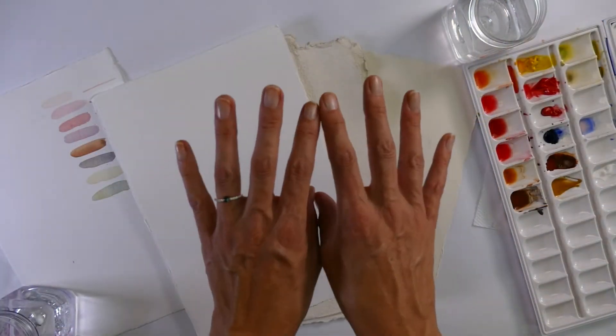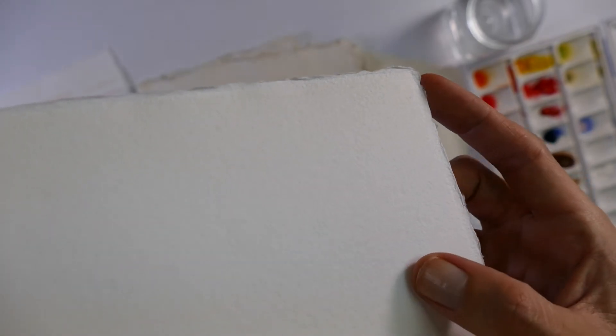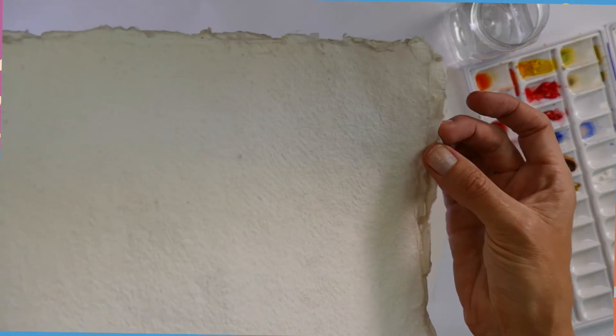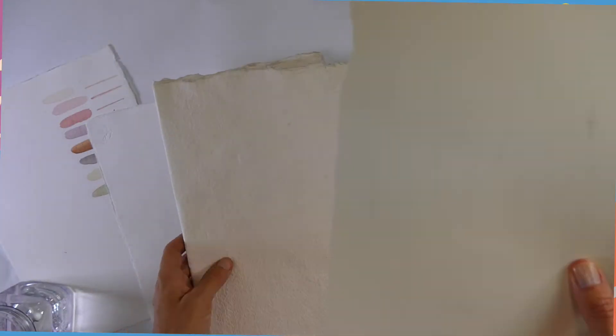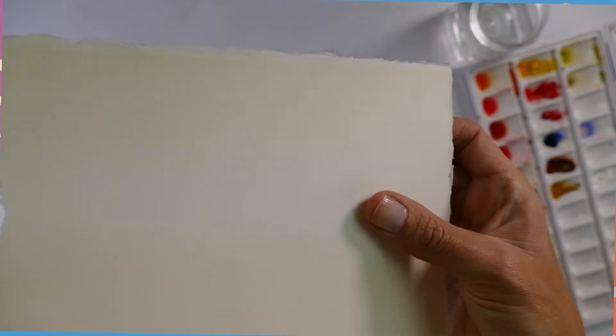Tip number one: what kind of watercolour paper should you use? This is the beginning. There are plenty of weights and different textures — it's all about the texture, it really changes things. So what you would call a cold press has a bit of texture but it's not super rough. Then you get what is called a rough, which has quite a bit of texture to it. And then you have the beautiful smooth hot press, which is just really smooth with no texture.